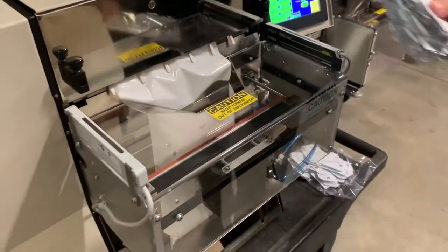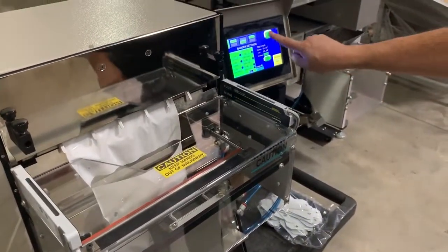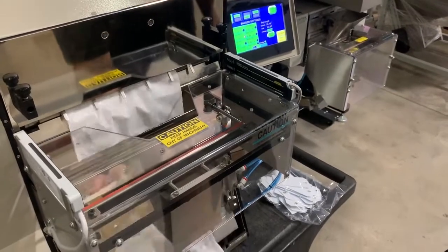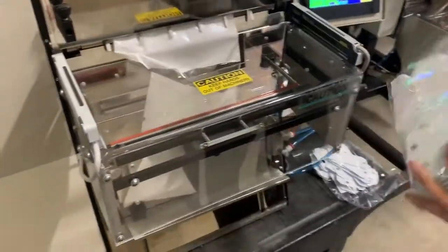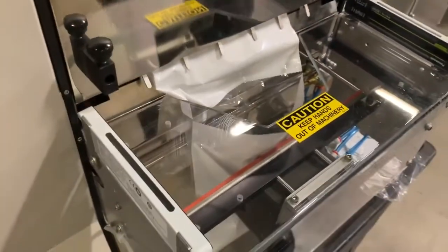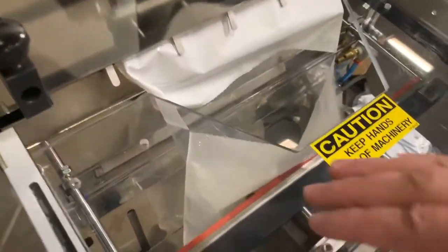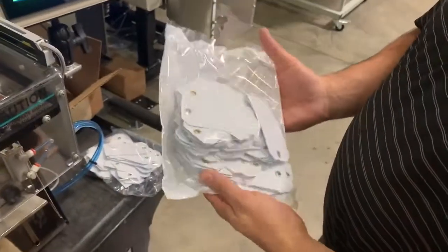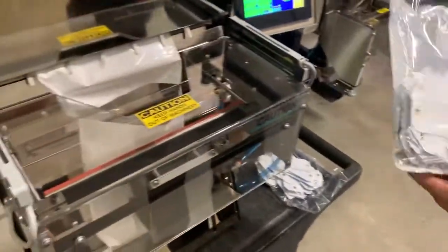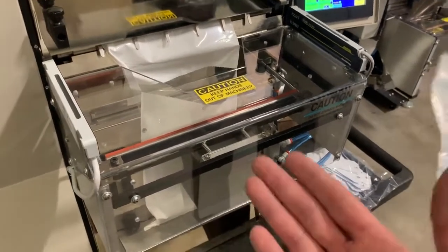We'll just have him drop one more — just for another demonstration. And there you have it. Originally our thoughts were we might have to increase the pass-through of the machine, but the more that we've tested it we're actually getting a hundred pieces in there pretty easily without any issues with the spacing. This is again what a final product looks like with a hundred parts. I will revise the quote to make sure it's just a three-inch pass-through, which is standard instead of four.